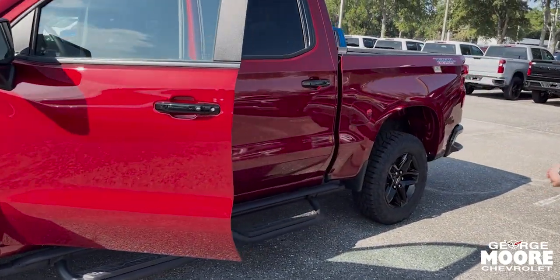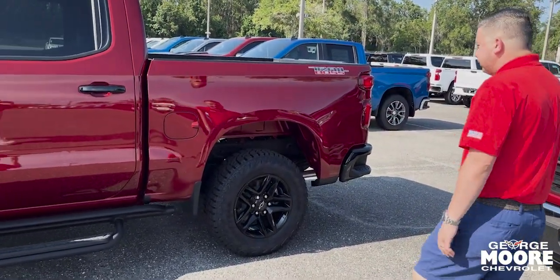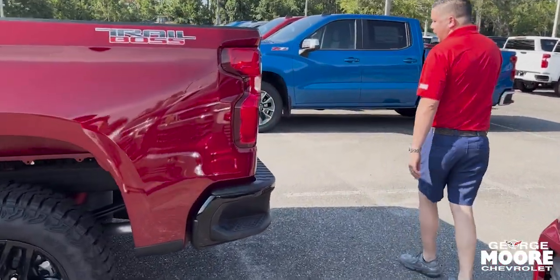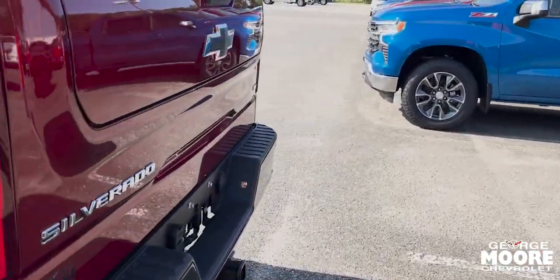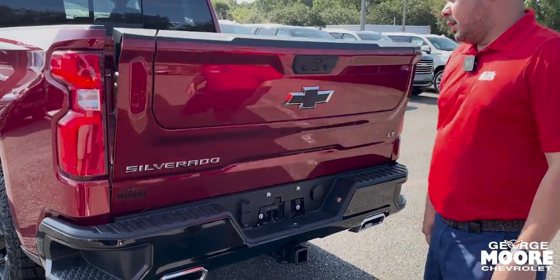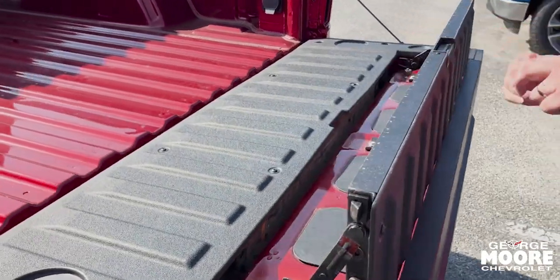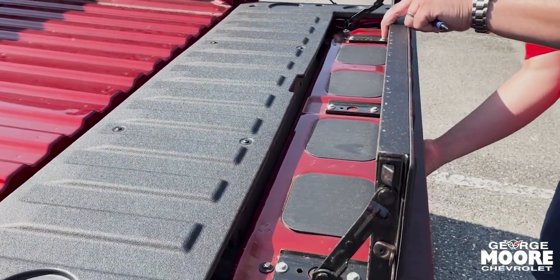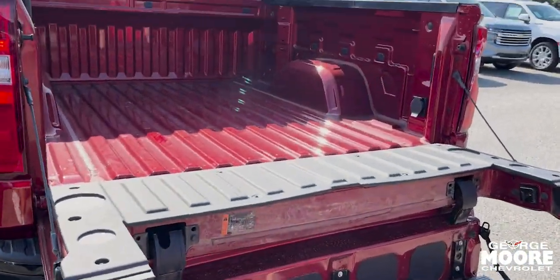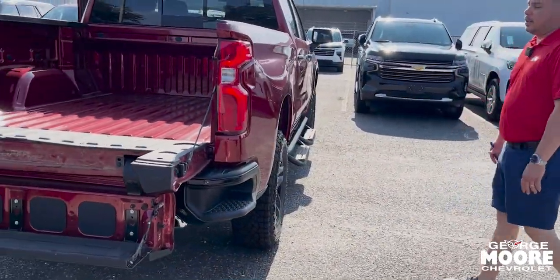You also have your cross rails so you can step in and out with ease. This is a Trail Boss. You also have the badges on the side coming onto the back, a backup camera of course, and the extra step right here so it's a lot easier for you guys to step in and out of the bed. You also have the steps on each side of the truck.